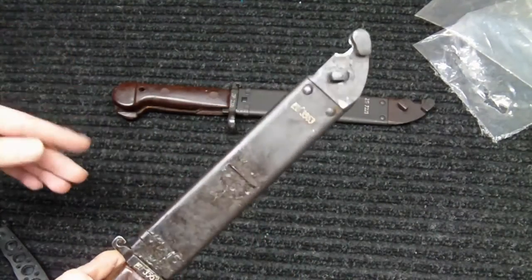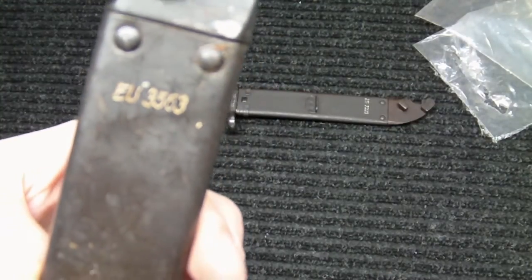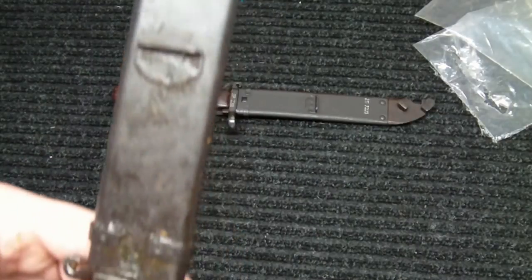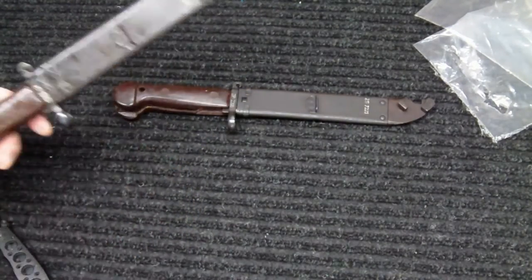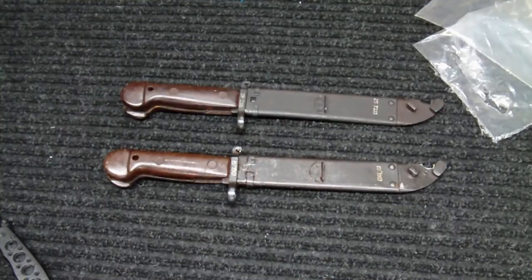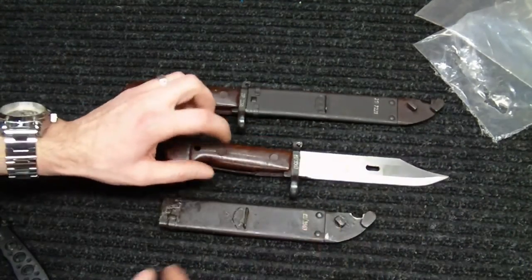Fortunately I was able to buy two of them at $25 — I thought, why not, especially if I can use one as a subscriber giveaway. This one has the number EU3563 on it, and the blade itself is also EU3563, so I actually got one matching and one non-matching.